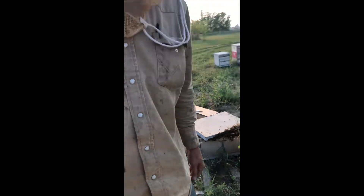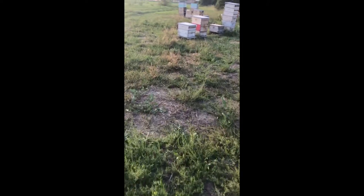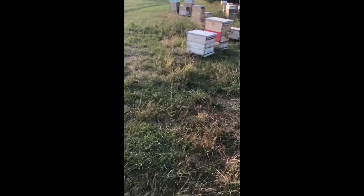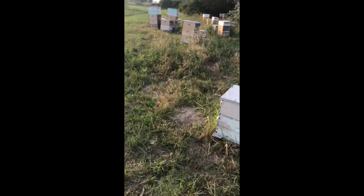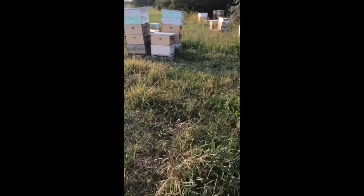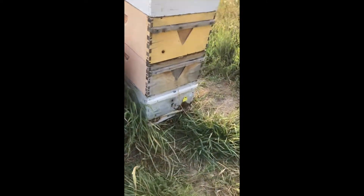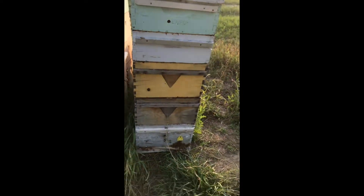I've got one more queen I want represented in this batch of cells. The next queen we're going to graft from is the uranium queen — there's an old abandoned uranium mine in southern Utah, and I put some mating nucs out near that colony. She's wonderfully nice and very productive, so we're going to use that one.